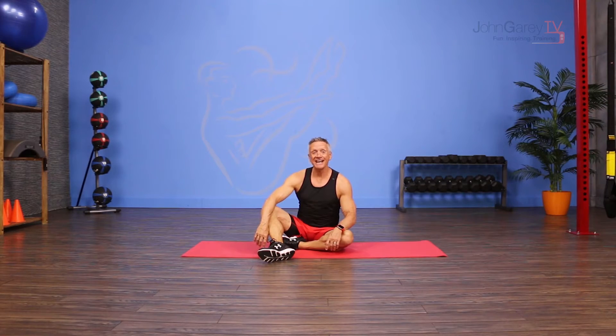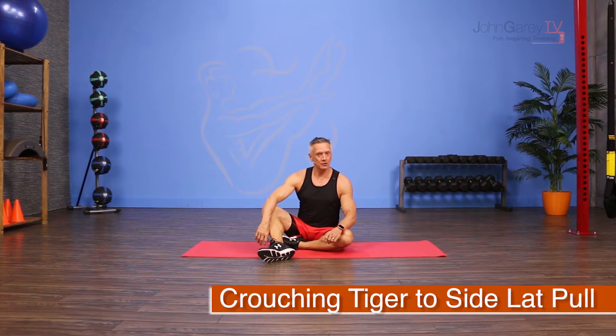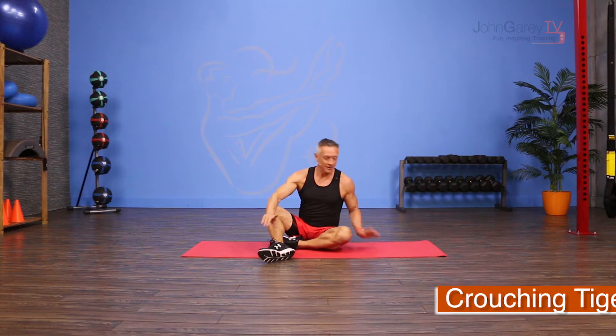Welcome to John Gary TV and the move of the day. We're going to have a little fun today with a combination move I'm calling Crouching Tiger to Side Lap Pull. Here's how it goes.